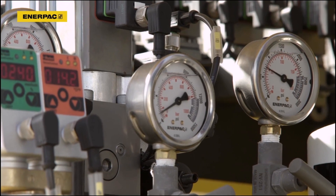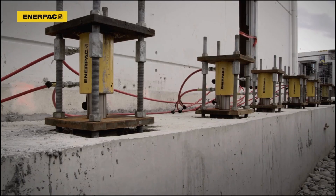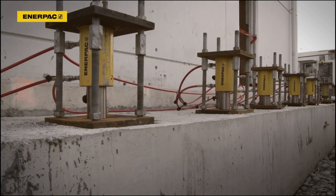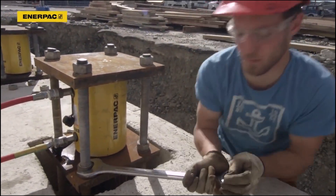The synchronous lifting system controls the extension of the cylinders to safely and accurately lift the foundation and the building to the required position. The nuts are fastened to lock the new position of the building.